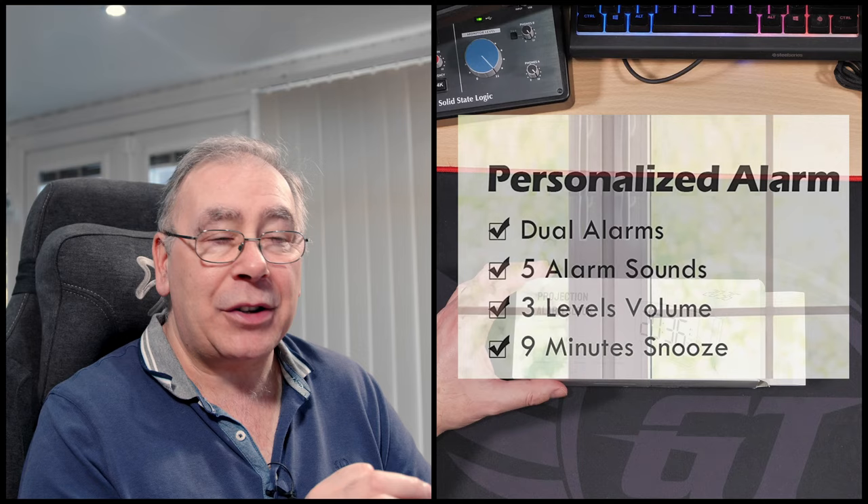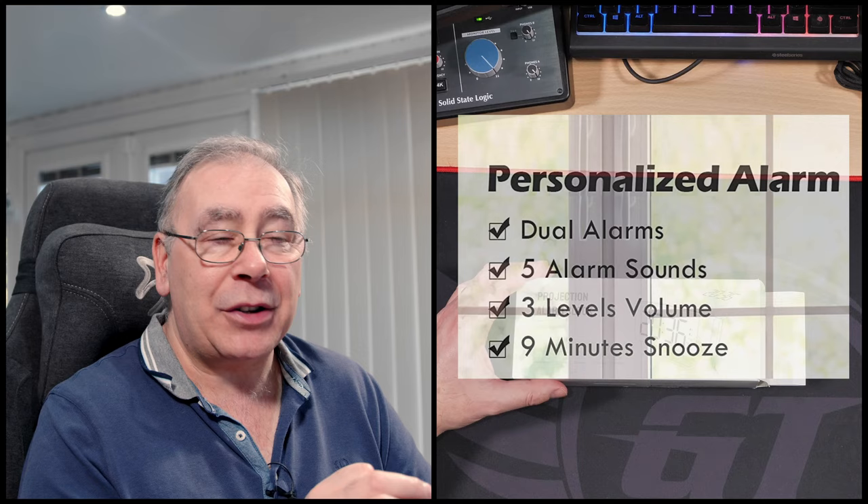First of all, it's a dual alarm — there's nothing special about that. It has five alarm sounds, three levels of volume, and a nine-minute snooze option.